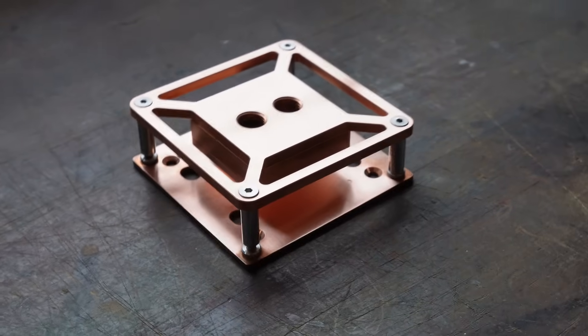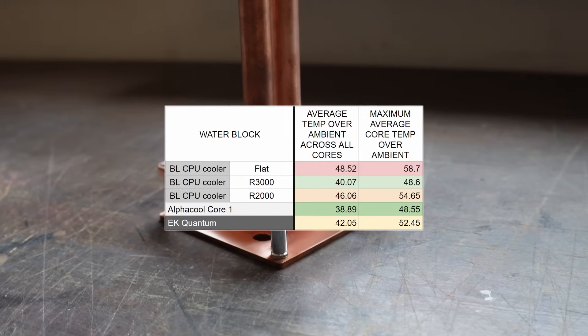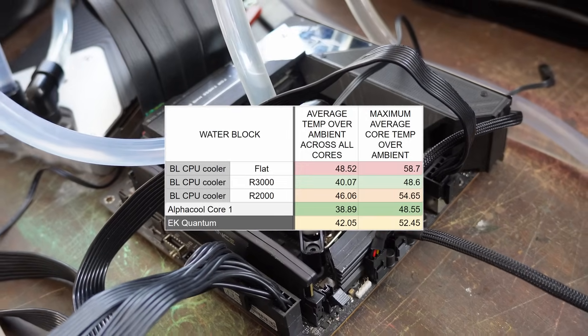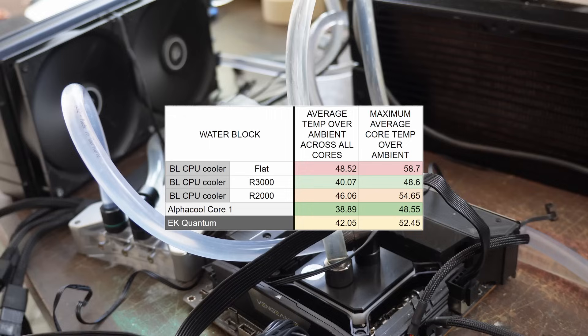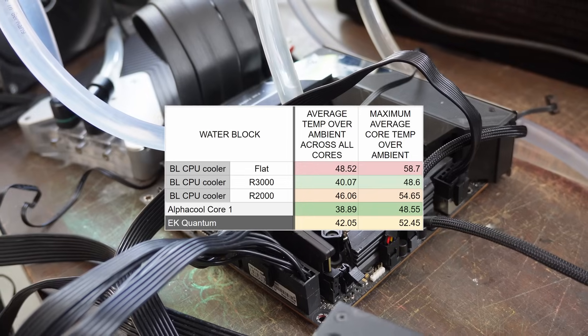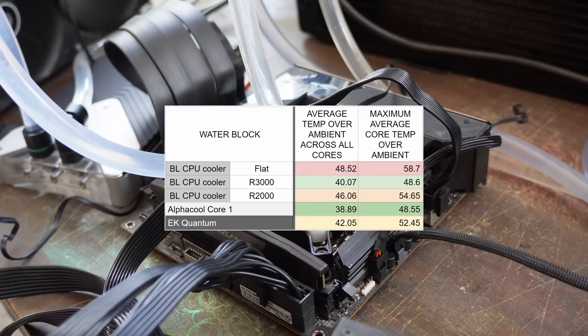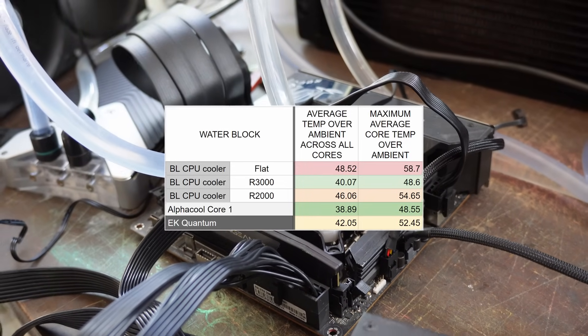On to Intel — this was on a 12900KS, way more powerful than the AMD chip. Intel definitely needs curvature in the cold plate. Our flat cold plate performed about 10 degrees worse than AlphaCool, which is pretty much exactly what Steve showed in his video — so that validated our testing. The 3000mm radius cold plate was clearly the winner on our block. EK came in a couple of degrees behind us, and AlphaCool was 1.18 degrees ahead of us. AlphaCool definitely know their stuff, but we are not far behind.